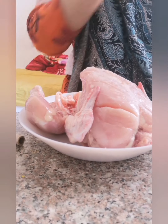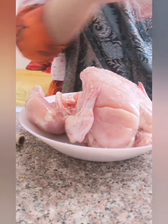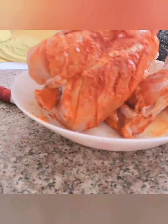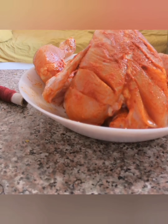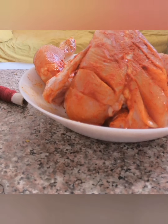For marination, sprinkle some salt and some red chili powder. Apply it nicely in every corner of your chicken, then add half a lemon's juice. Keep it aside for 10 to 30 minutes.